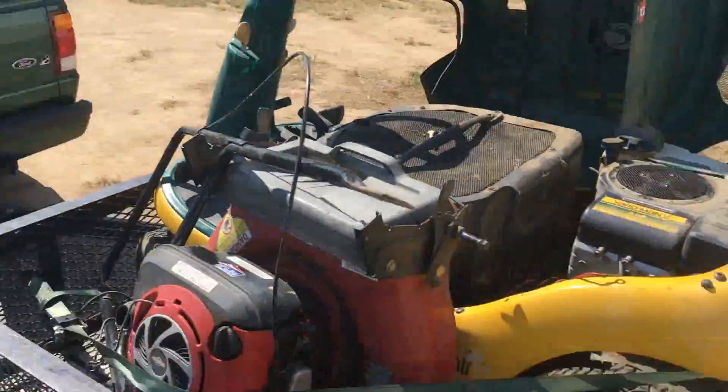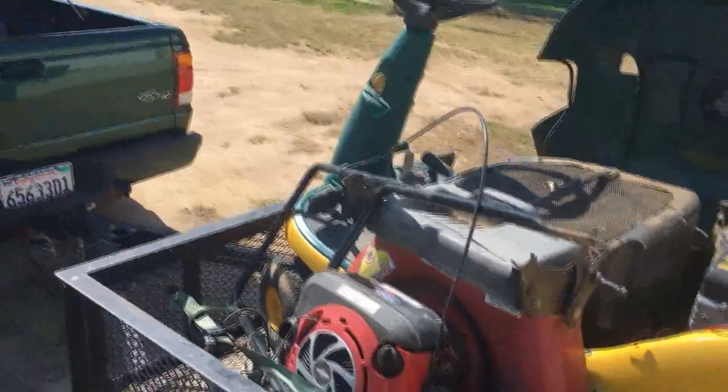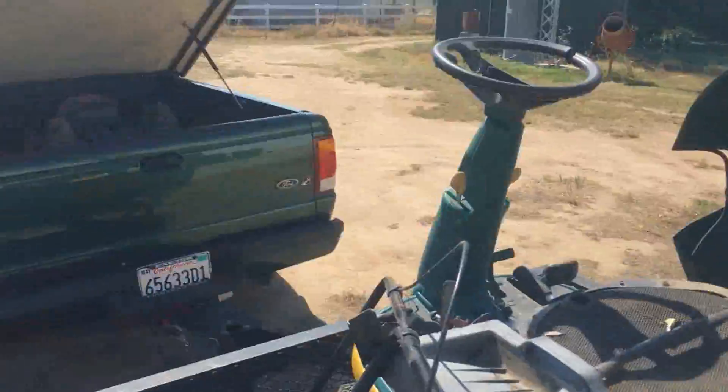So this whole load only cost me $40, which is kind of on point with what I've bought them from people for. Let's go ahead and unload all this and stick it right over there.